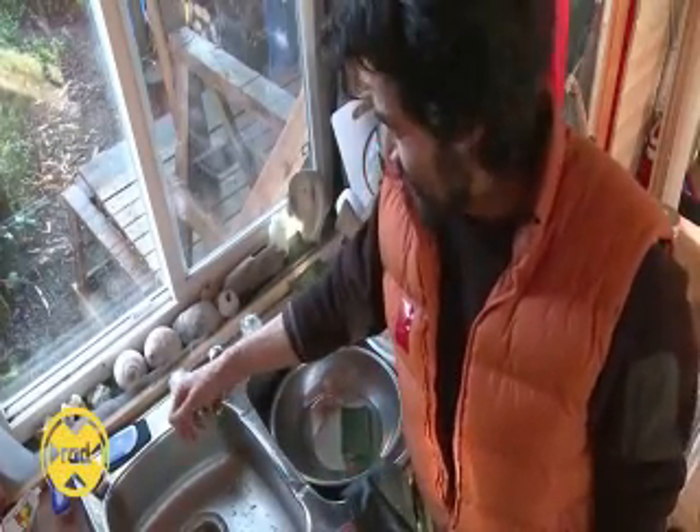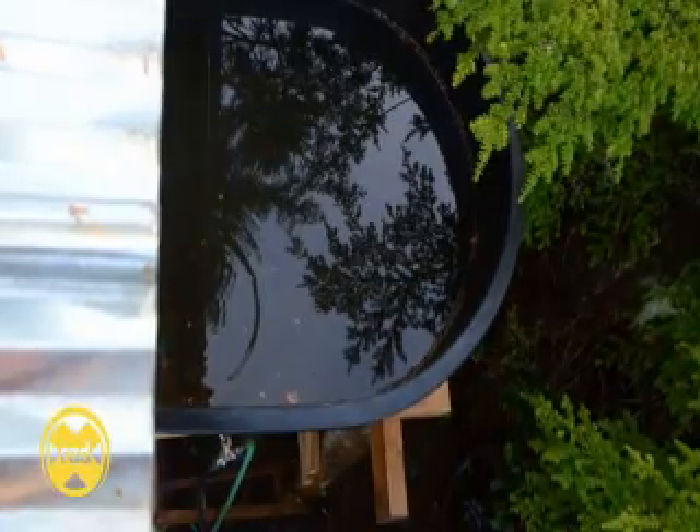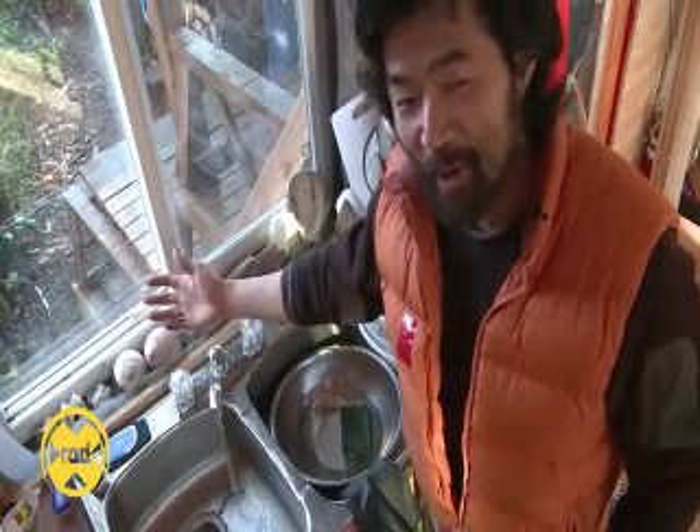Hi, it's day 267. Some people have been asking about the water system that I have here in the cabin, so I thought today I'd show it to you. Really quite beautiful. I turn the tap, water comes out.